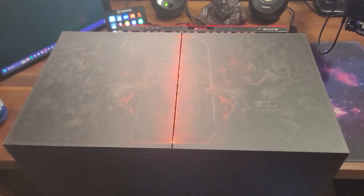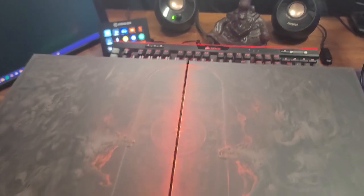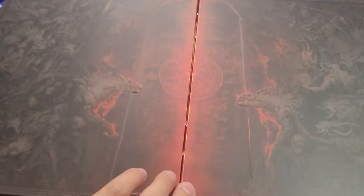Oh my god, let's take a look at this now. All right, so this is it — this is my Diablo 4 collector's edition. Let's open it up, shall we?